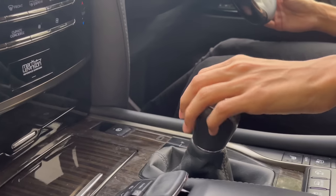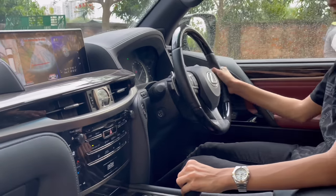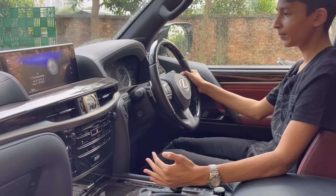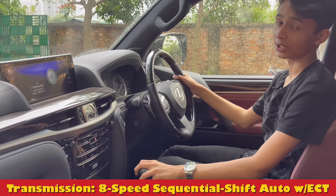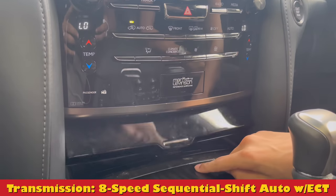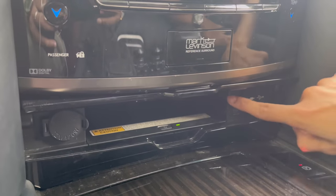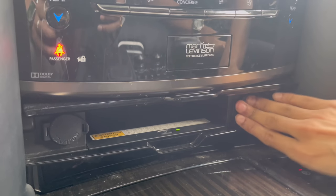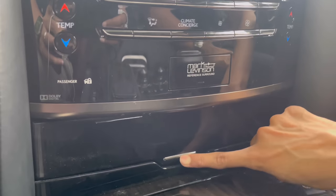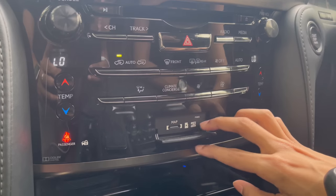The gear knob is at the center — R for reverse, showing the reversing camera with adaptive guidelines and 360-degree view, D for drive, with manual shifting available via the lever or paddle shifters. It has an eight-speed automatic transmission. Press this and there's a wireless charger, a 12-volt socket, an aux input, and two more sockets — a lot of sockets on this car. Closing the lid, you have the gloss finish and Mark Levinson badge.